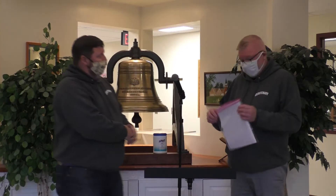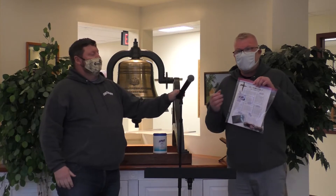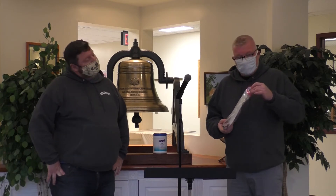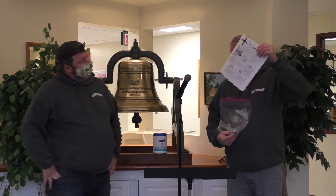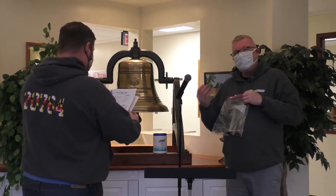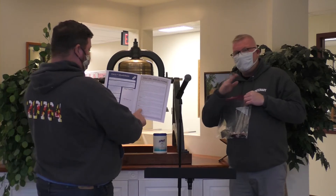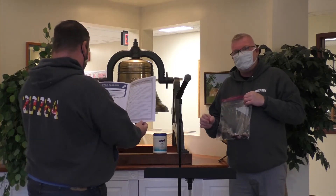I'm Brian and this is Larry. Larry has our Ash Wednesday pamphlet that will take us through the beginning of Ash Wednesday and through the 40 days of Lent. Pastor Faith put this together for us — it has scripture and her reflections on the scripture, broken up by week and by the days of the week.